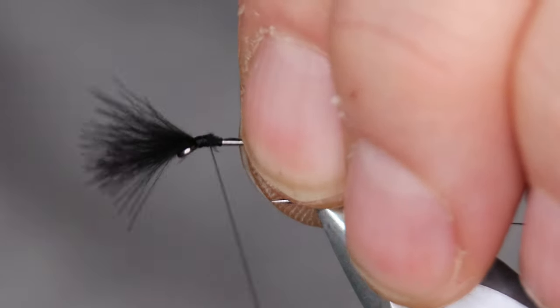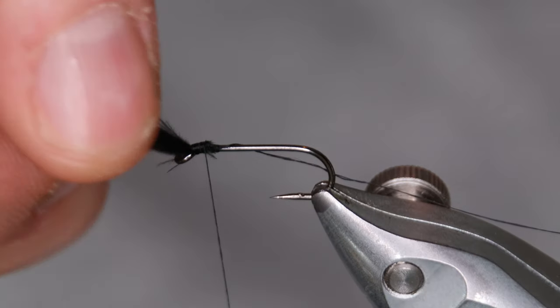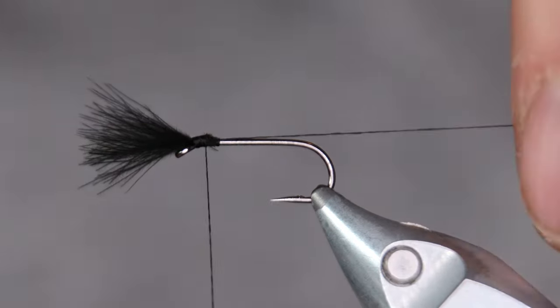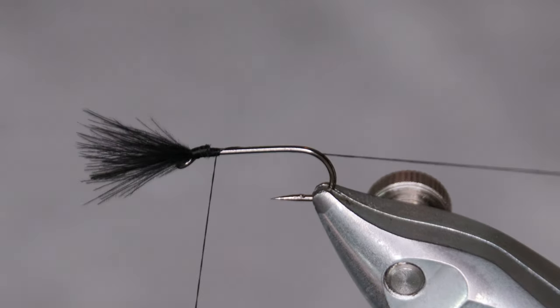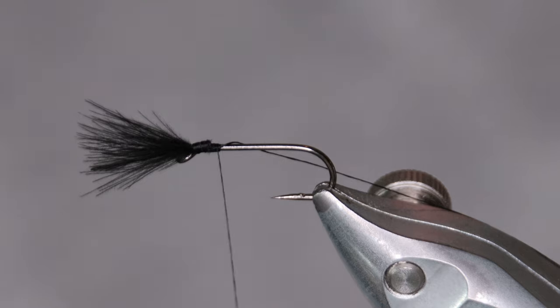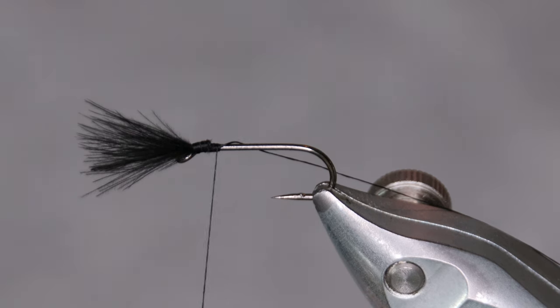Now I'm tying this fly in a size 12. If you're tying for Iceland, I'd say size 14 or 16, and 12 if they're really hungry. But for your home waters, go with the sizes that are most likely for you.